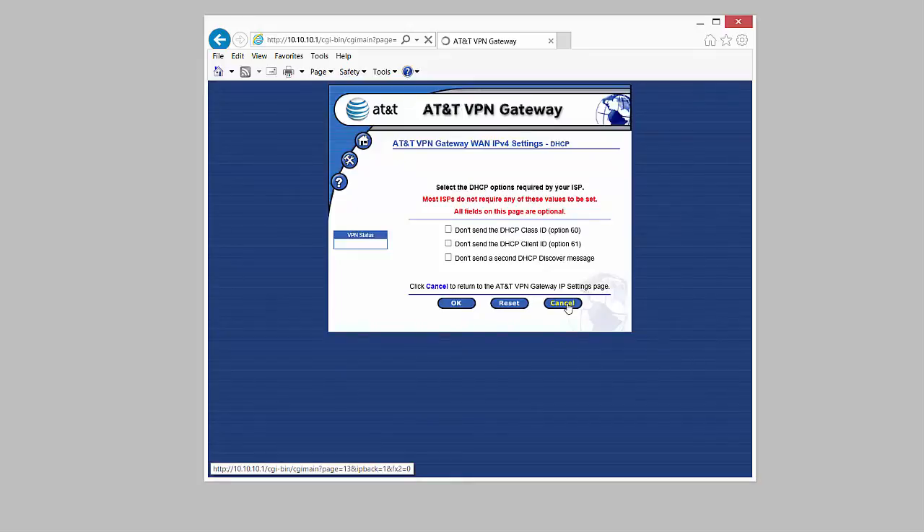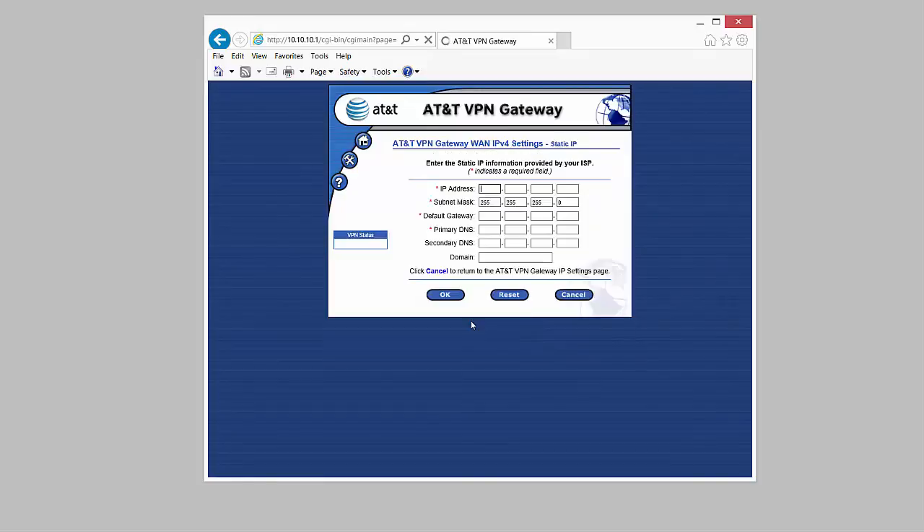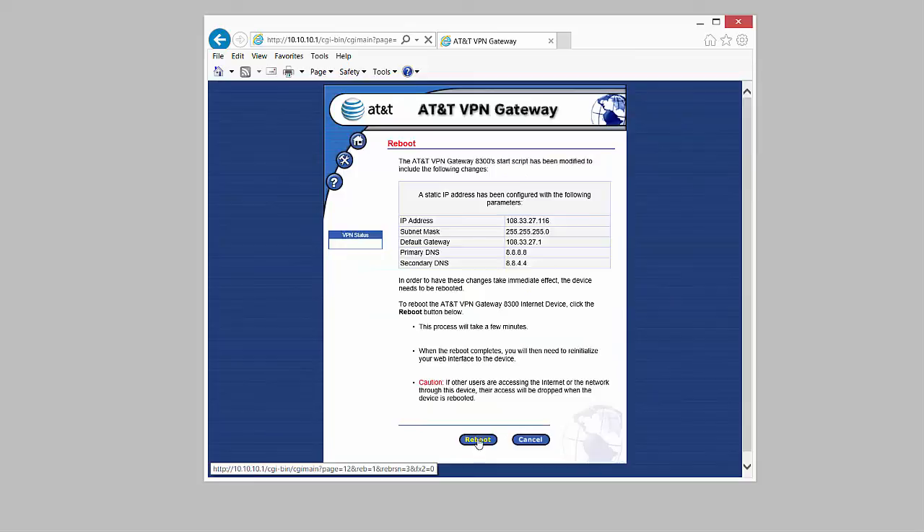Hit the Cancel button, then select Static and hit OK. Now set your IP address — yours will be different. You have to use the Tab key to go between these fields. Hit the OK button, then the Reboot button. This will set the IP address in the box to be that static IP address.